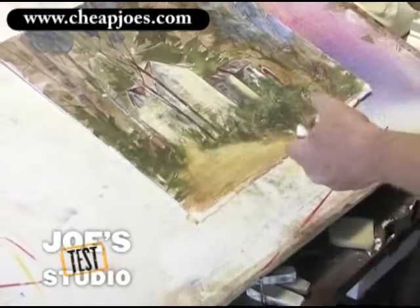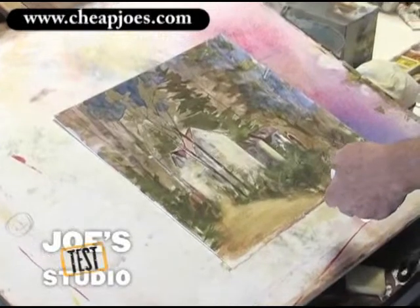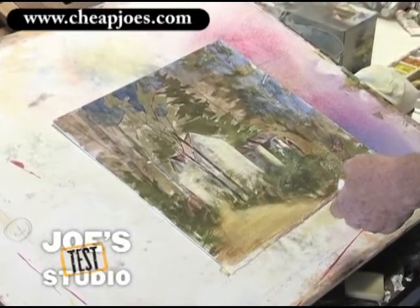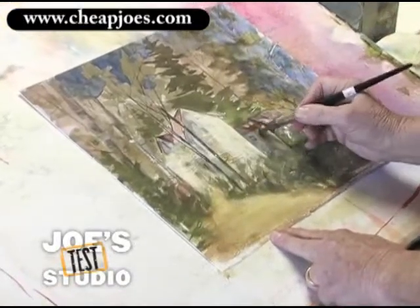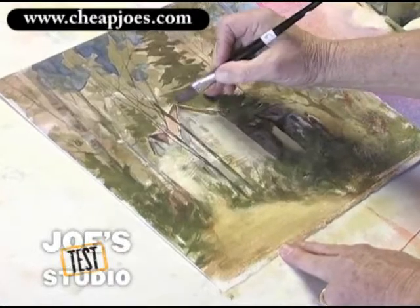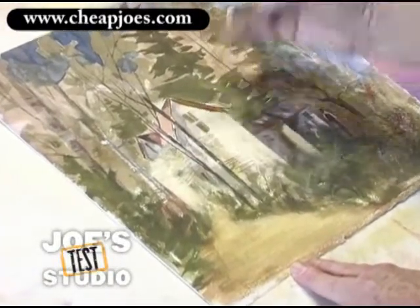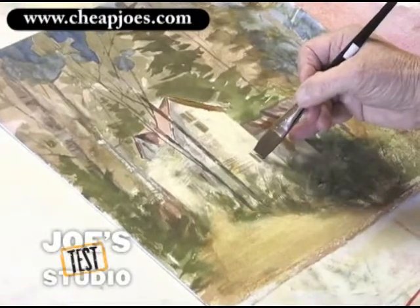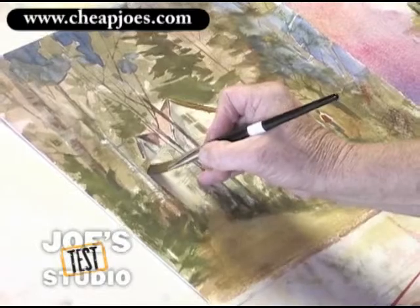Now if I come back into it and touch it up just a little bit with some darker color — I'm not going to worry about what color I'm using particularly — I'm just going to clean up these edges just a little bit right in there. And maybe the same way here, put a little darker eave right in there, and perhaps the windows in it. I might come back with a painting that we could really salvage and end up with something pretty neat.